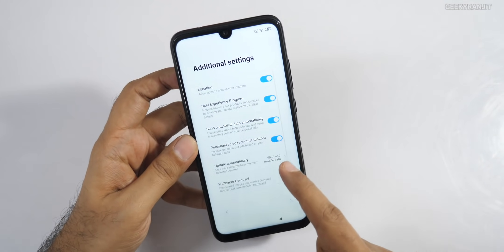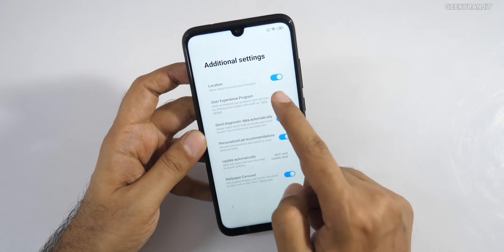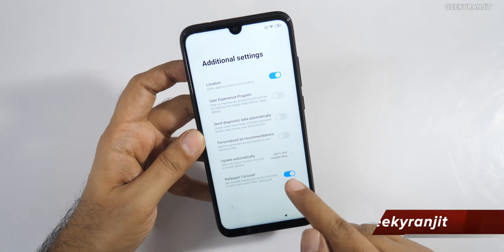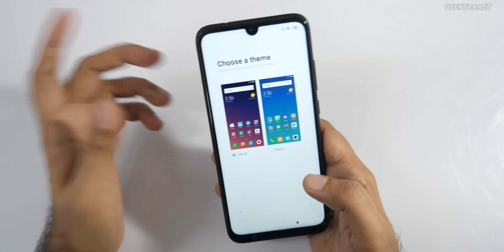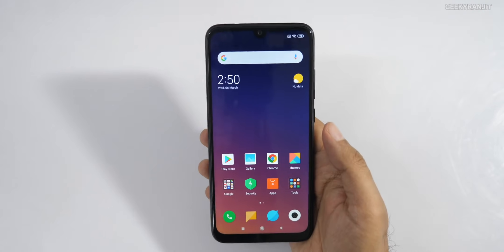When setting up the device, by default all these data-sharing options are enabled. I strongly suggest disabling the user experience program, personalized ad recommendations, and similar options. I've disabled them, but I'll update you if I still see ads in notifications later on.